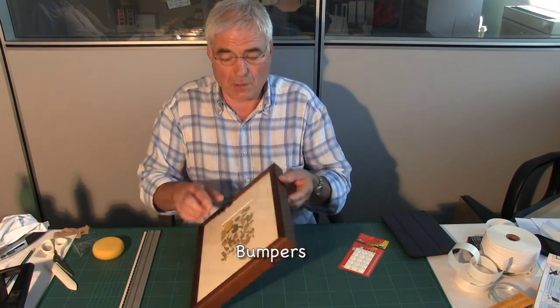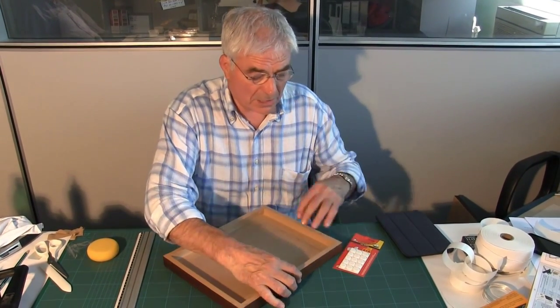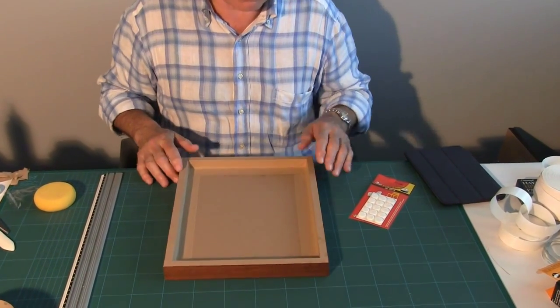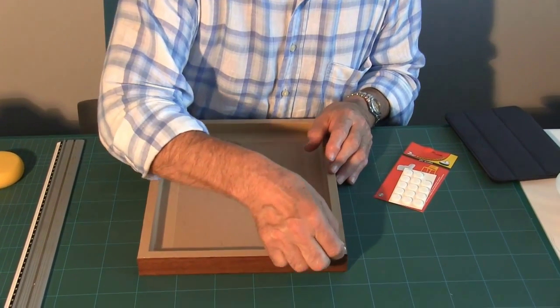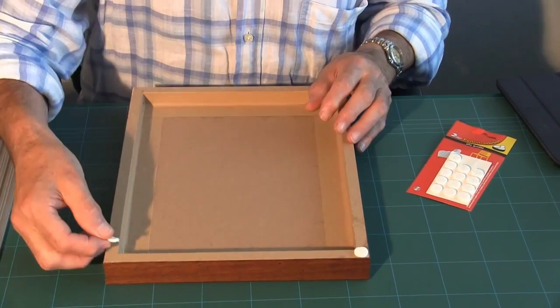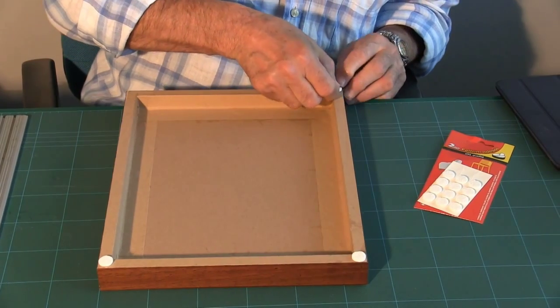To finish the frame off on the back, I'm going to put felt bumpers onto the bottom and onto the top. So we take the felt bumper, place it there — one there, one there — and on the top corners.